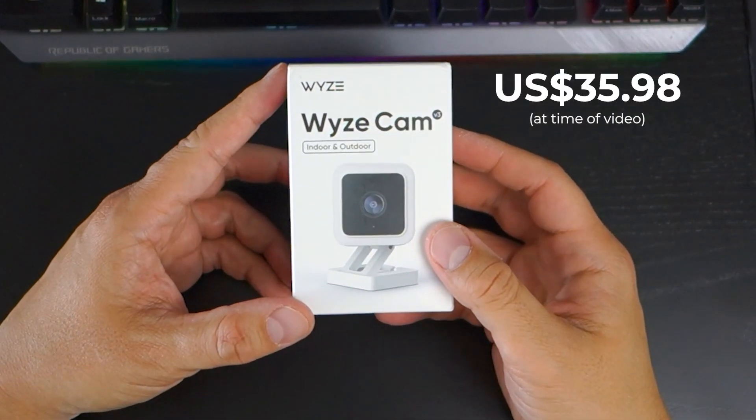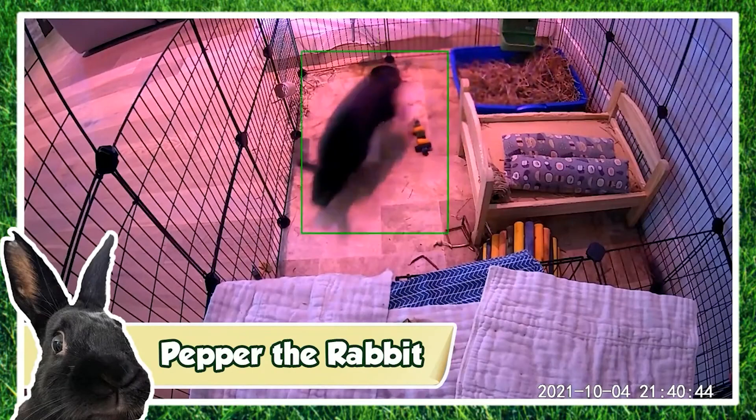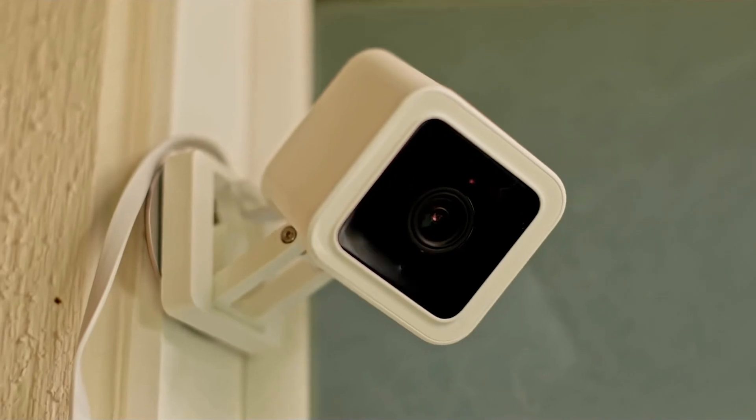Wyze recently released new firmware to enable you to update your Wyze cams and use them as IP cameras. This has opened up a series of cool new ways to use the camera for streaming and your own bespoke home security systems.